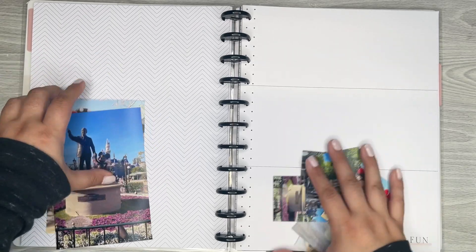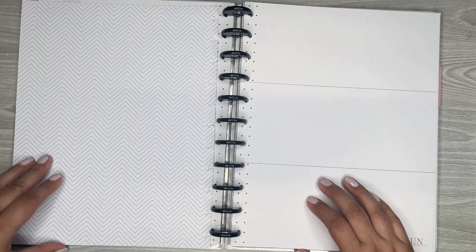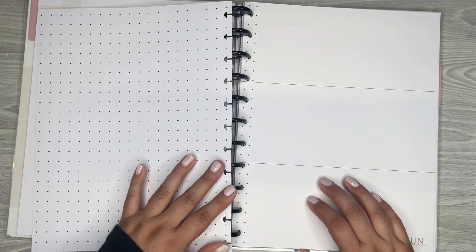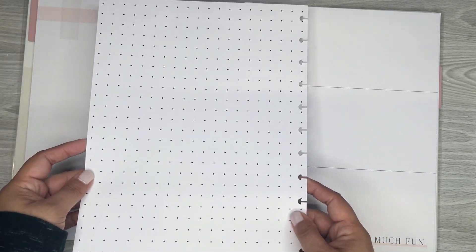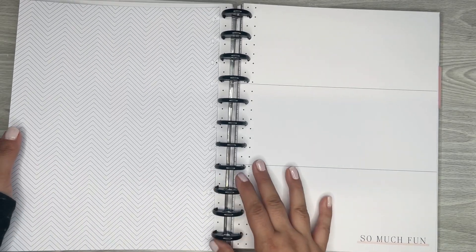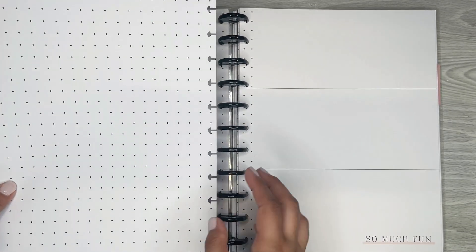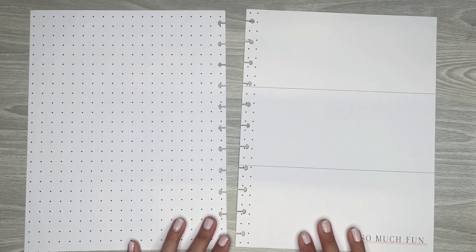I'm going to take these pages out because it'll be easier to work on them off the disc. Actually, you know what — I could totally flip this paper and use this side. I think I like this side better. So if you get this cardstock, it's already pre-punched. And since these are more geometric type patterns, you can flip them and use either side how you would like — only some of them will work that way, but thankfully that one did.